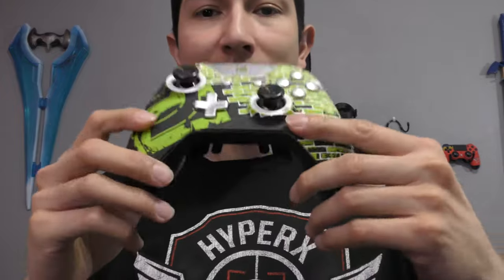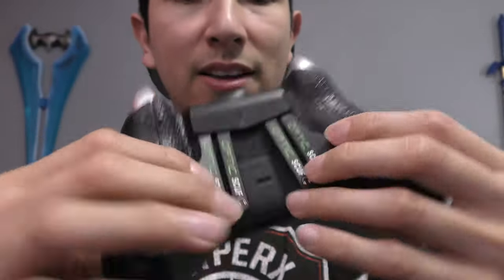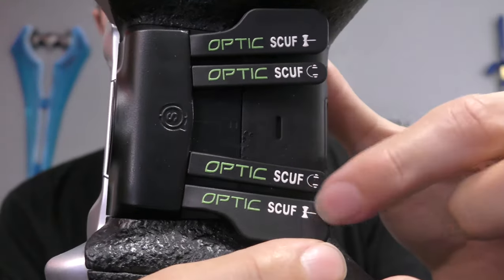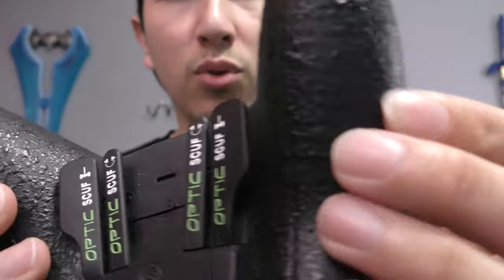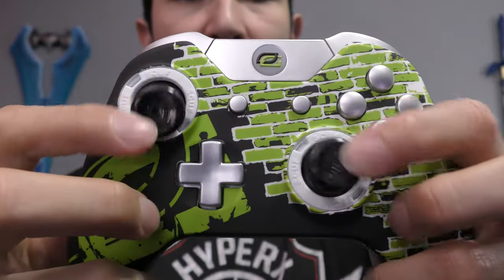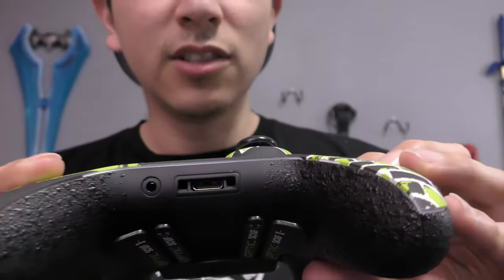Moving along to the fourth controller, I have the Optic Gaming Optic Green Wall Scuf Infinity One controller. As you can see, you got the green wall pattern, the Optic Gaming logo, metallic silver, and four paddles in the back. You got the Optic logo on the button, Pro Grip, concave sticks, removable thumbsticks, trigger stops — pretty much the whole shebang. Fully customizable. I picked this up at Amazon as well. You got the metallic silver buttons all silvered out. This is probably one of my favorite controllers.